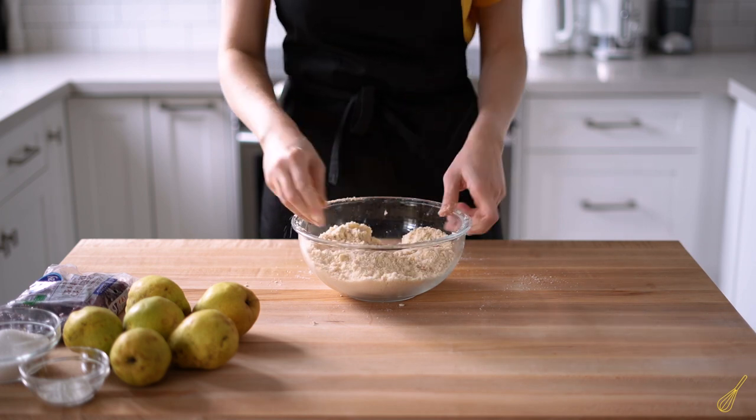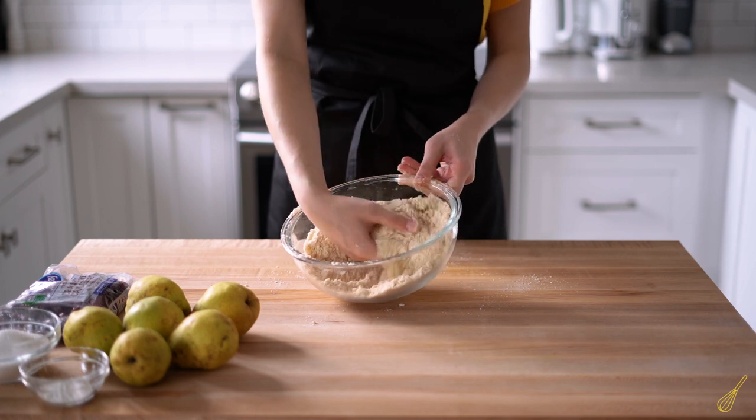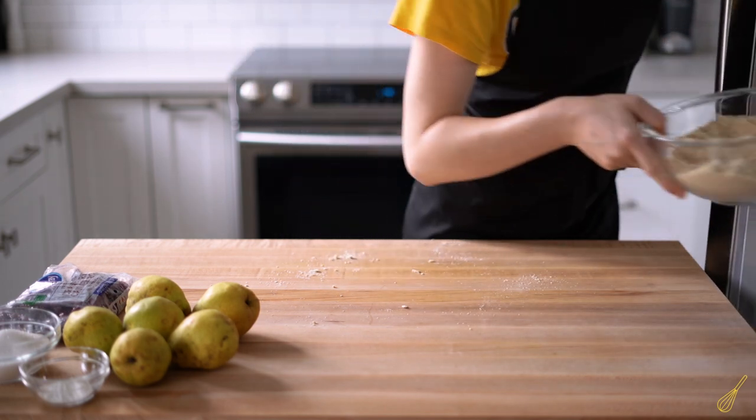Once you reach this wet sand texture, you're done. You can take it a little bit further to sort of larger crumbs, but I prefer to stay here this time. Keep it in the fridge while we're dealing with the fruit.